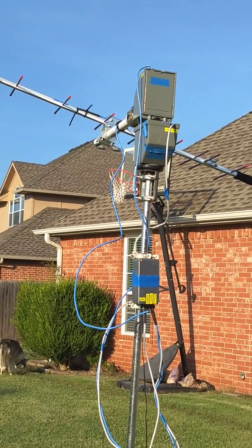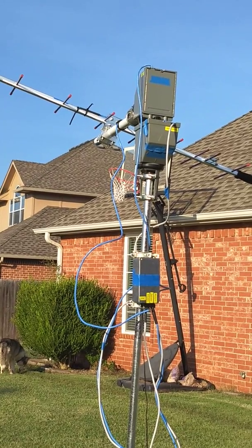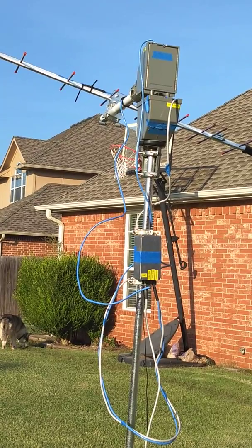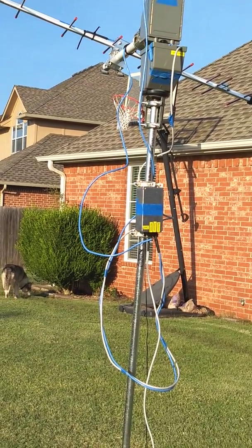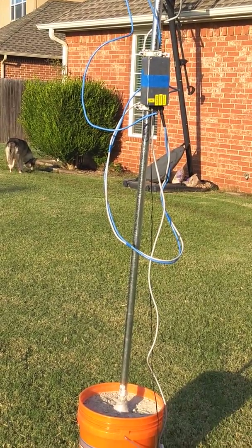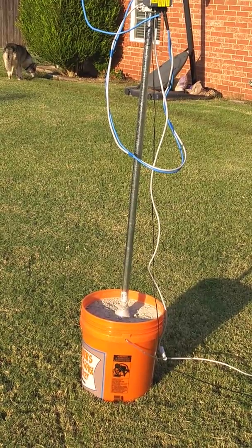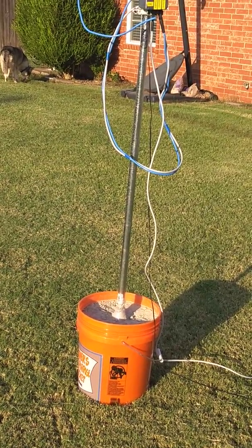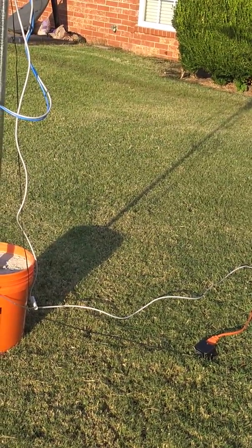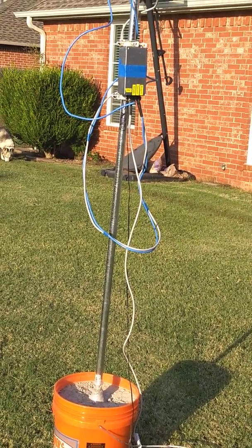Just a few more minutes here while we're waiting on the satellite to pass. I'll pan down just a little bit. You can see what I've built here: a steel pipe put into a bucket of cement. Down on the ground you'll see the little wall wart that converts 120 volts AC to 20 volts AC.